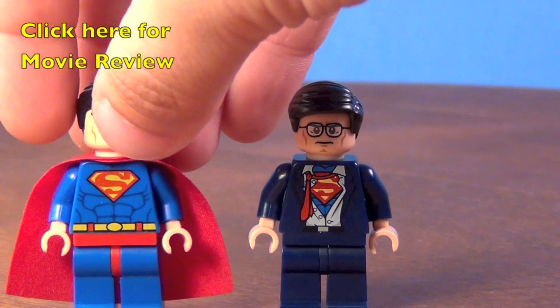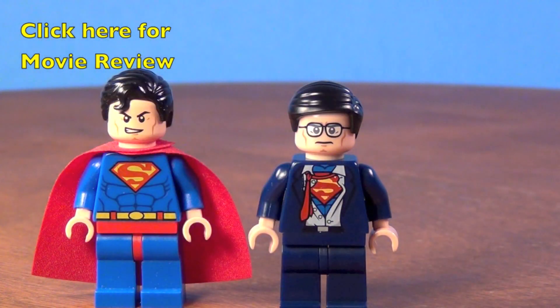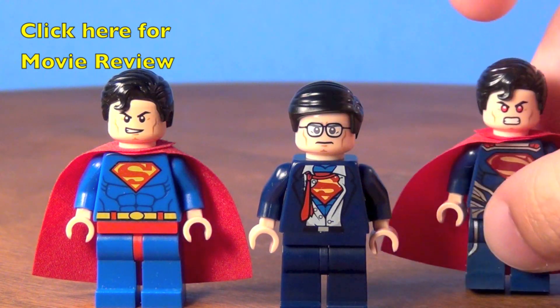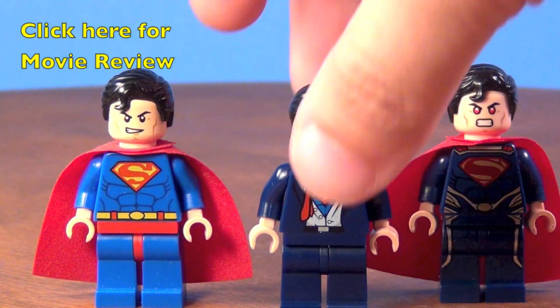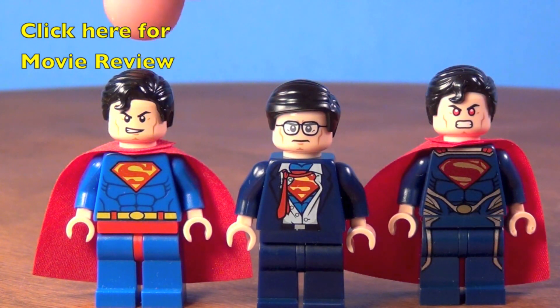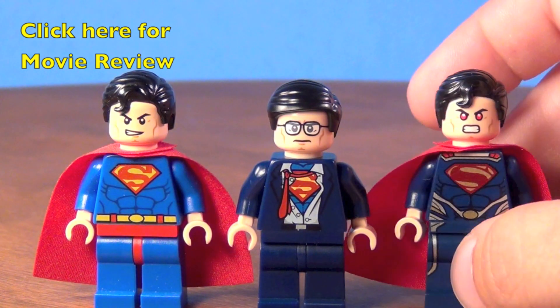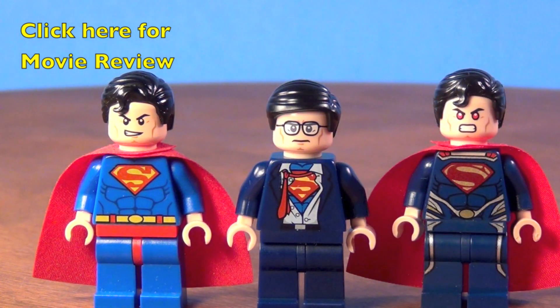And just to give you a little comparison in this video, here are the other two Superman figures that you get in the regular sets. This is the original Superman version, and then here is the new Man of Steel version that you get.